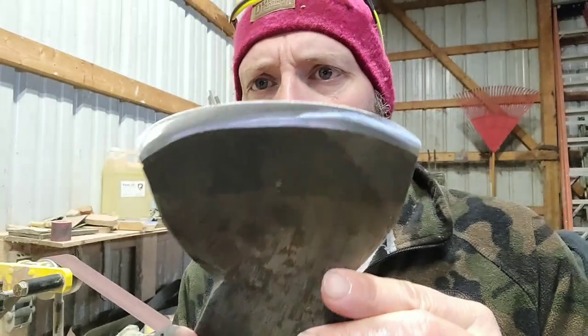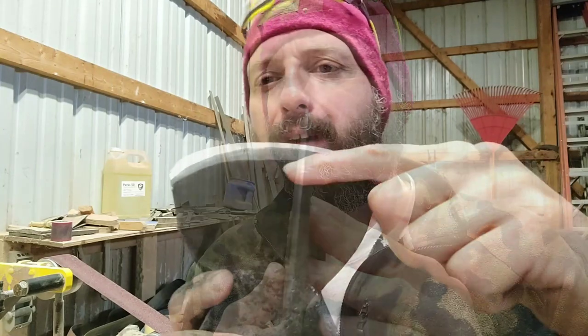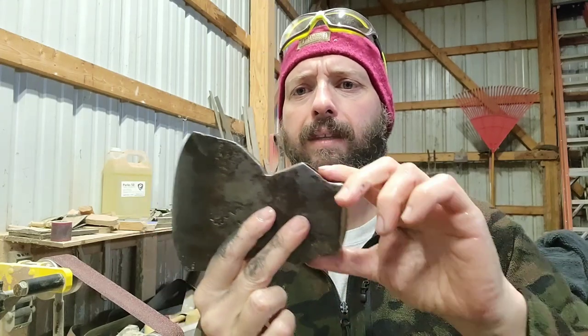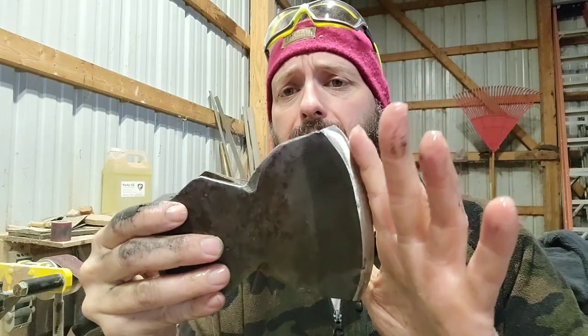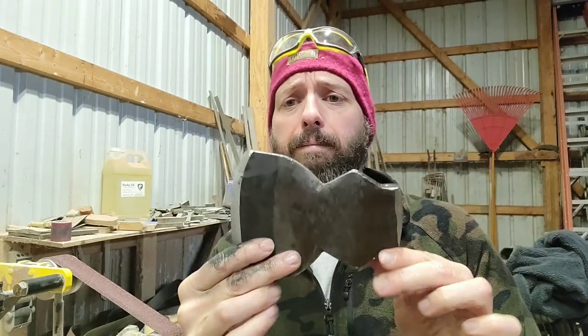I've got my bevel pretty well established. I've got a small step here that I haven't quite blended in yet, because I do not have an edge on it — this is still about dime thick. I'm going to leave it a little thicker right now until I get the head mounted, that way I don't have to mask it off. I've got my bevel established, my curve established, and the crack ground out as well as I want it in the back. I'm going to switch over and go ahead and mount the handle now.